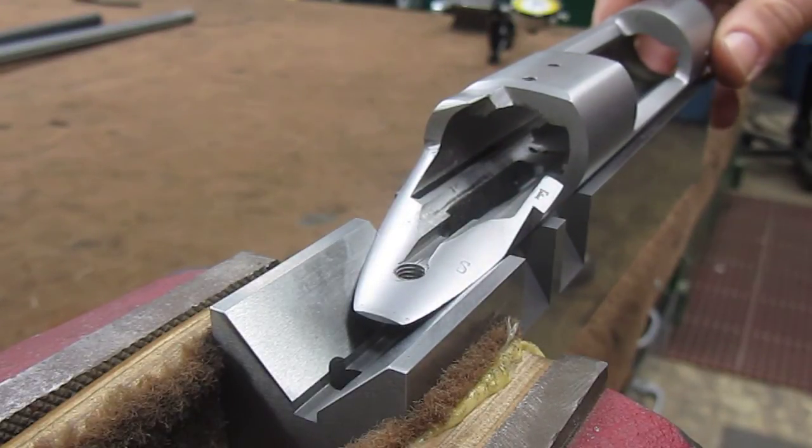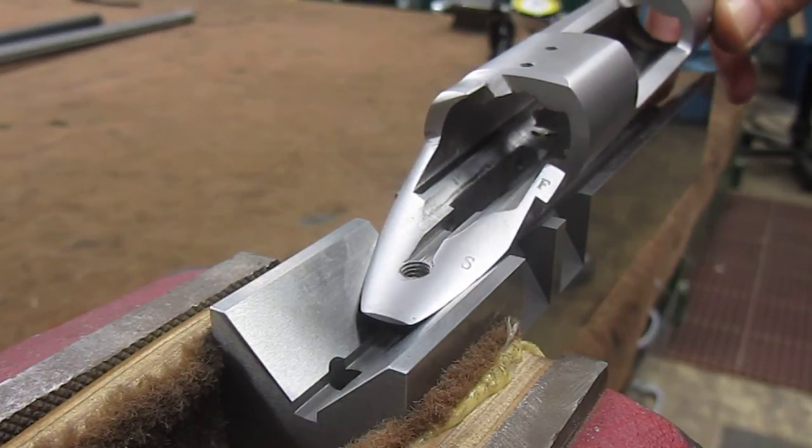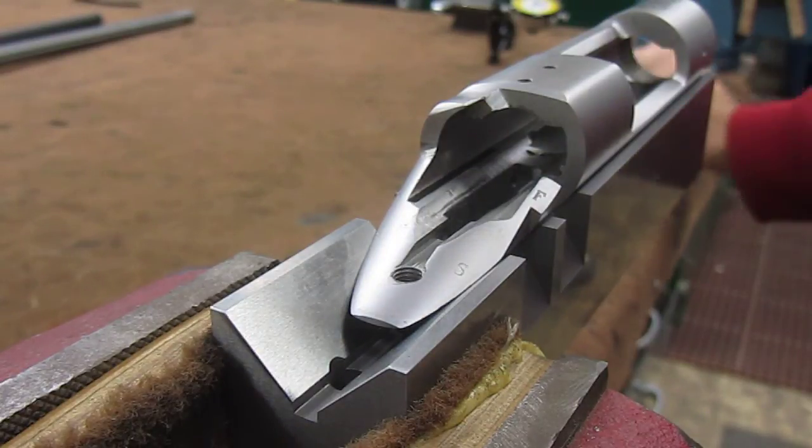Just like shown. So what that's going to do is bring stress from the rear section of the action all the way forward, and the front action screw is going to keep the front of the action down, so it's wanting to put stress in a bowing action on it.